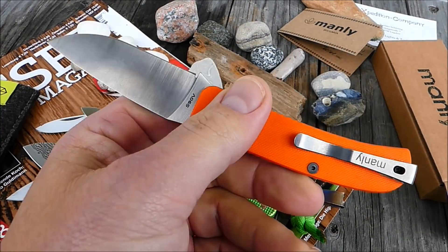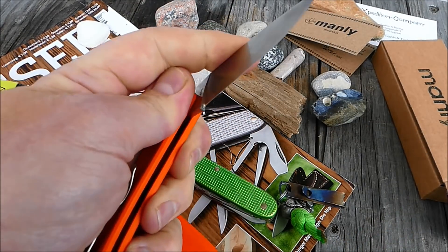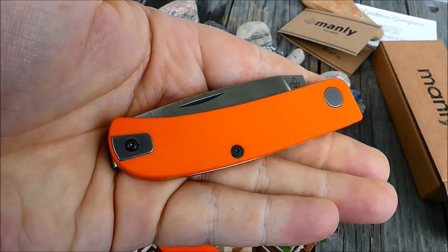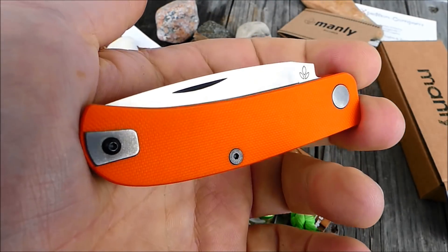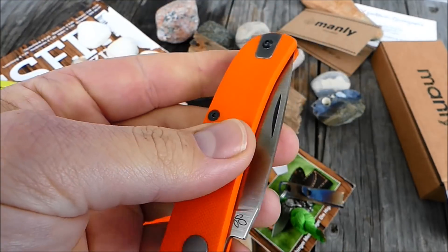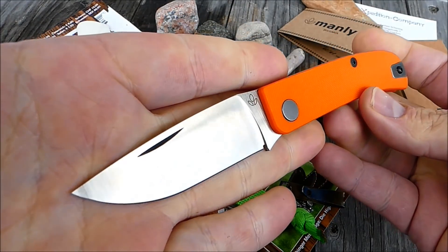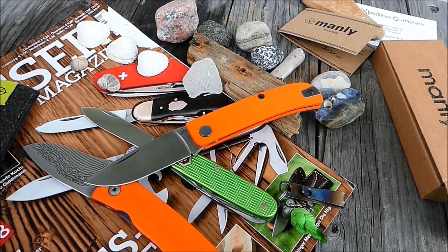Wollte ich euch nochmal kurz zeigen. Wird natürlich jetzt im Laufe der Monate getestet, und irgendwann kommt da nochmal ein Update. Ich freue mich sehr, dass ich mich für die orangefarbene Version entschieden habe — gibt es natürlich noch in G10 Schwarz und Digi-Camo. Schwarz war eindeutig die bevorzugte Wahl der meisten Leute, Orange so am wenigsten begehrt — ich bereue das keine Sekunde, es sieht sehr, sehr cool aus. Manly Wasp — schreibt mal rein, wie euch das Teil gefällt. Bleib gesund, Peace, ich bin raus.